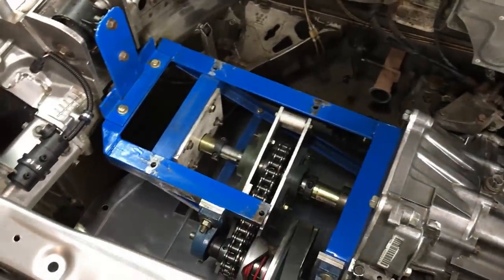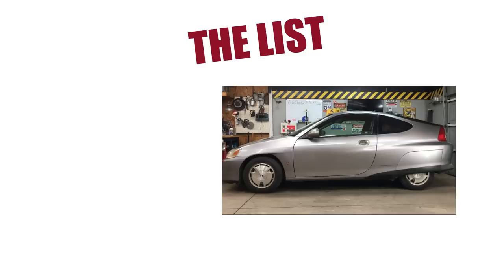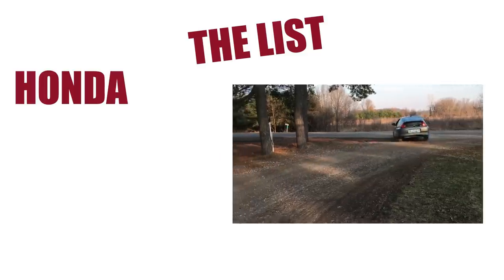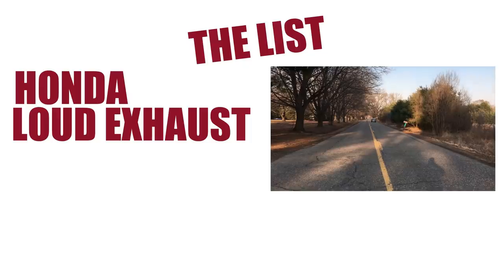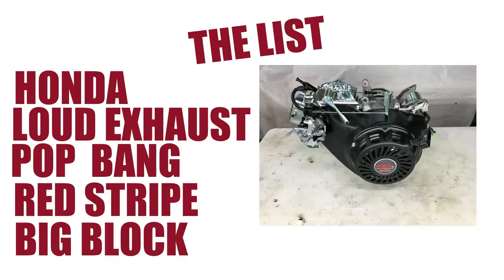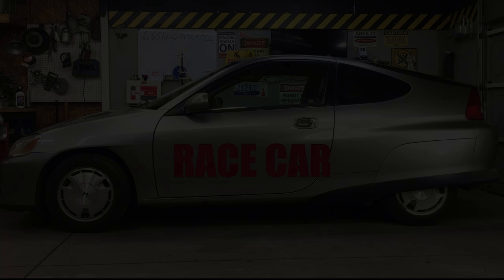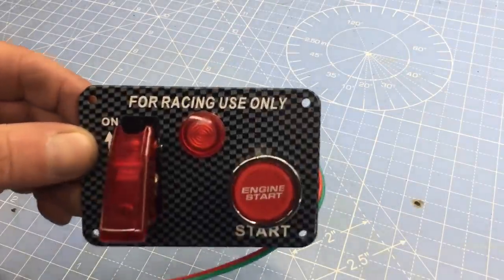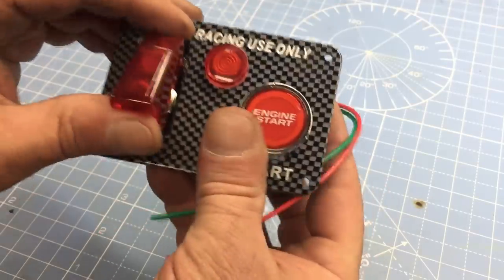The engine bay is looking a little lonely — time to drop the 420 big block back in place. Let's go through the race car checklist: Honda, loud exhaust, pop-bang, red stripe on the steering wheel, big block engine. Folks, that can only mean one thing — race car! We've got ourselves a street-legal race car with a cement mixer engine. It's time we take things a little more serious. Sort of serious.